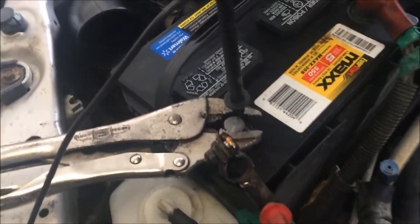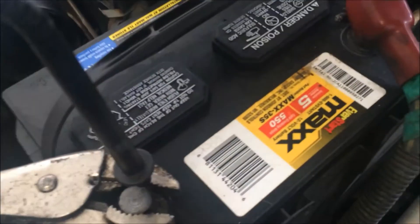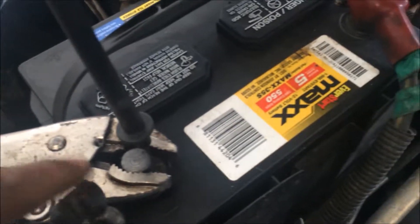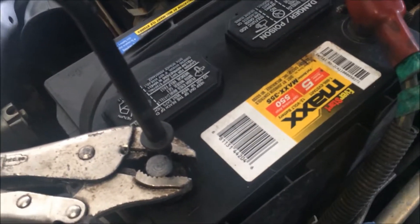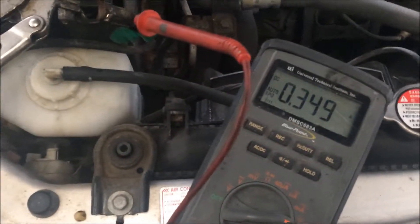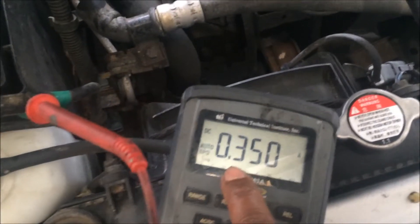I've used vice grips to clamp the lead to the post. In reality you want to keep these two separated, otherwise we'll get false readings — make sure they do not touch. My meter is set to amperage so we can see what we're pulling from the battery right now.